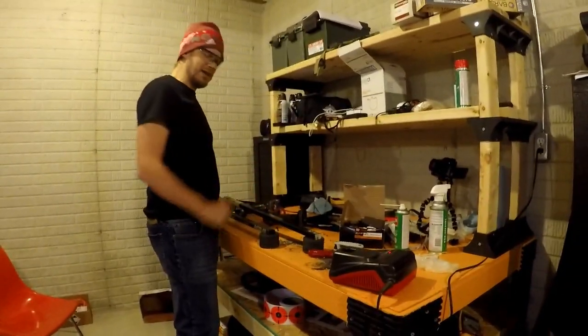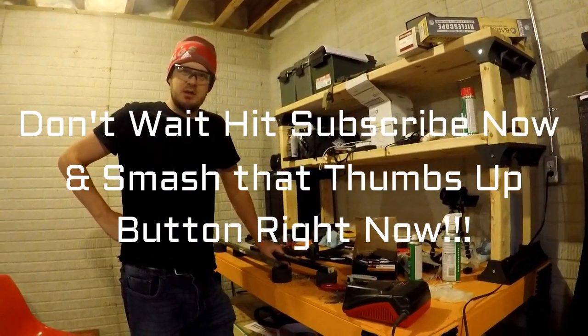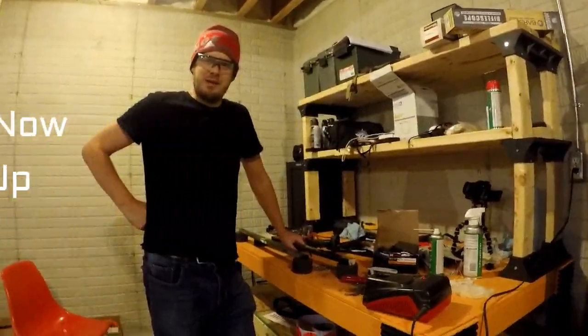Alright everybody, have a good day. Don't forget to thumbs up and subscribe. Leave a comment down below.